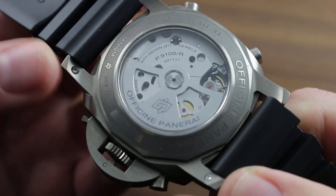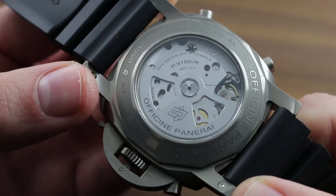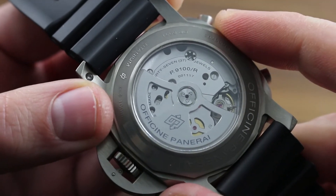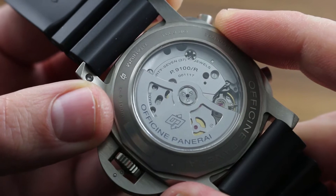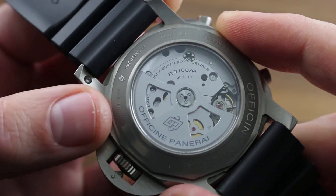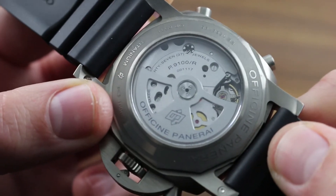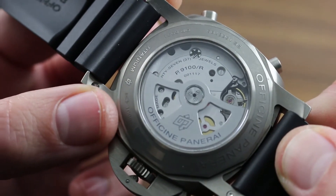The watch is executed entirely in titanium, featuring a manufacturer caliber P9100R from Panerai's manufacture in Neuchâtel, Switzerland. The watch features traditional column-wheel function actuation for a crisp, tactile, and audible response.